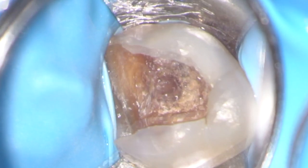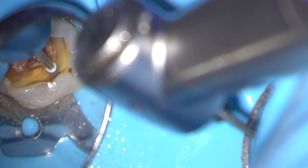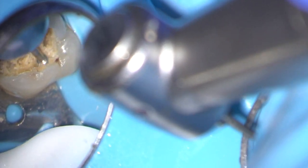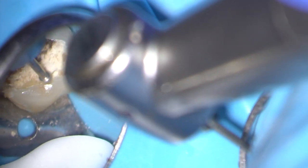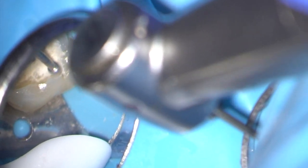I have removed the restoration and now we're looking at caries at the base of the access. I'm going to remove this using a large LN burr and then refine the cavity with a long tapered diamond.